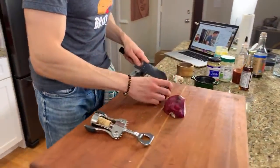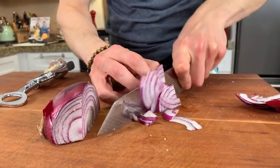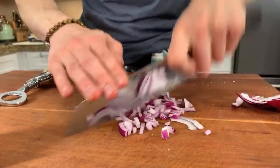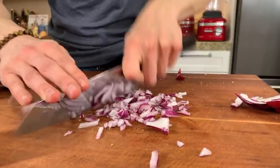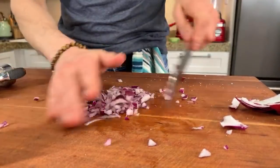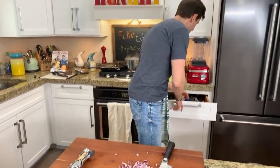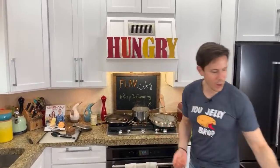I wanted to add a little bit of onions and garlic in there. The pan is hot for the asparagus - if I were to add the onions and garlic earlier, they would burn. I just want to cook them through and they'll have a little bit of crunch still. A little bit of red onions, then I'll put a couple cloves of garlic.